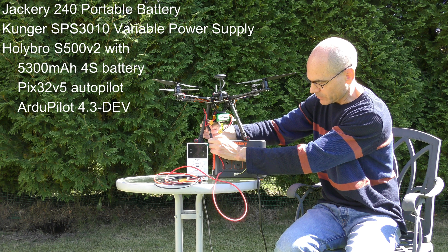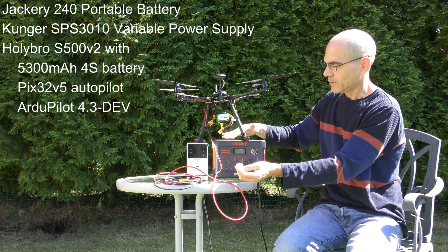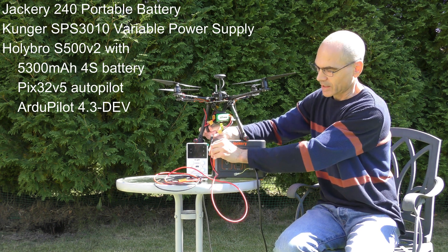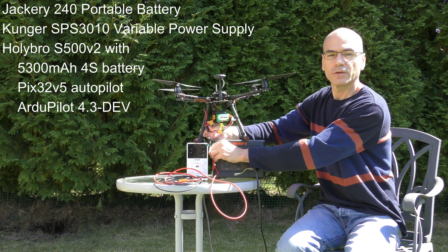It's not powered on right now, but once plugged in, the variable power supply will be providing the power, and it easily disconnects. This means we can just arm the vehicle and take off, and it should just disconnect.